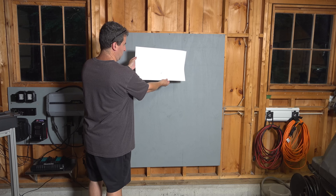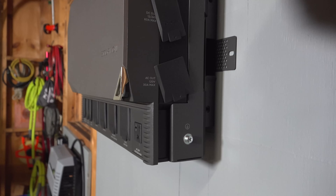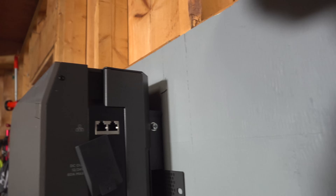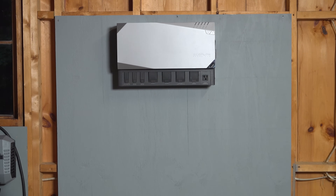Another big difference is they include a template with every one of these items that you need to mount. Once I get this thing on the wall, you'll notice there's a grounding screw along with extra security screws. This has been really well thought out because if you're putting this in a boat or a van, things are going to bounce around and you don't want anything falling off the wall.